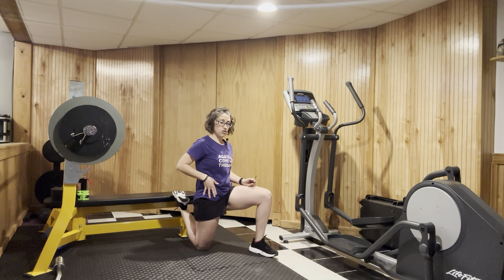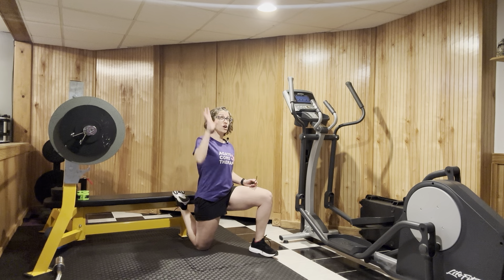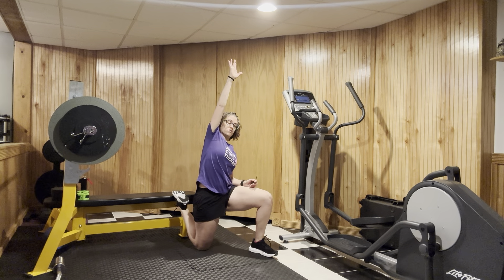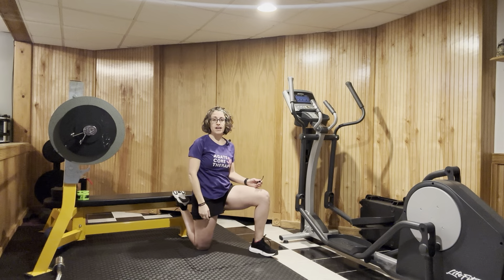We feel it stretch all the way through. If we want to advance that a smidge more, in this position we can go ahead and reach on up to the sky and move away from that leg. This is going to wind up that hip flexor a bit more — we get a great stretch to open the front part of that hip.